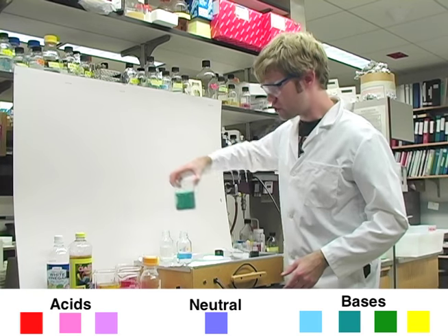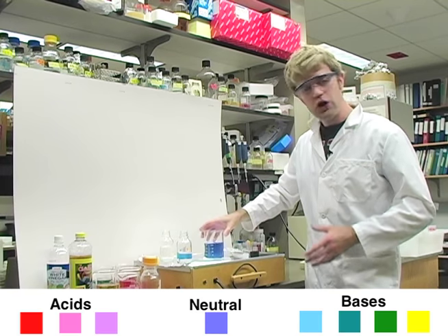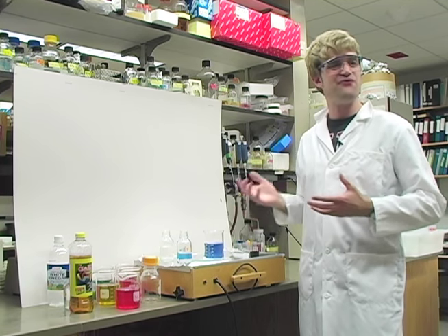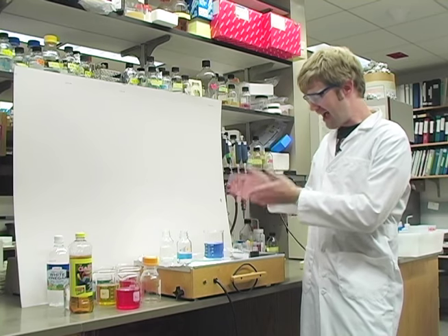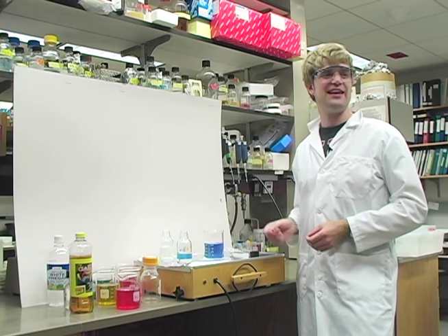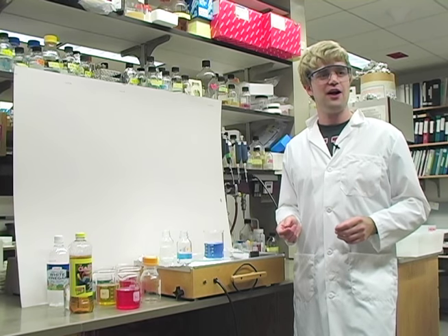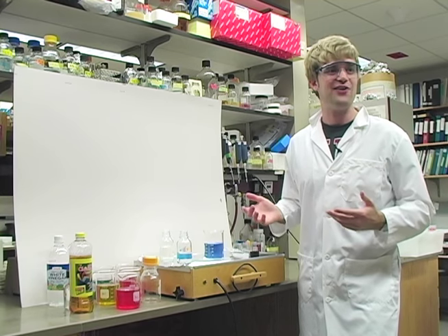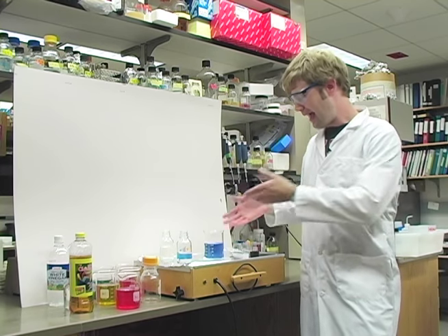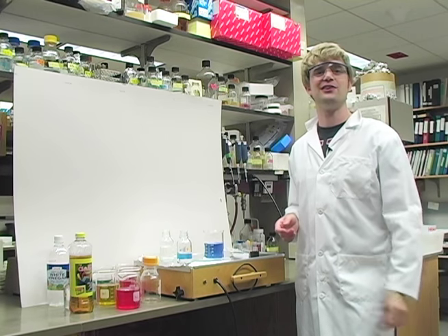Now these color changes are really cool. Indicators are a lot of fun. And you may think that this indicator is a fancy chemical that I only have in the lab. But actually, I made this indicator in the kitchen, back in my house. And you can do the same thing. We're going to need some indicator for the magic trick, and I'm going to show you how to make this kind of indicator back in your kitchen. So let's go take a look at that.